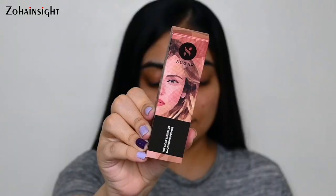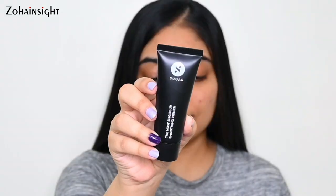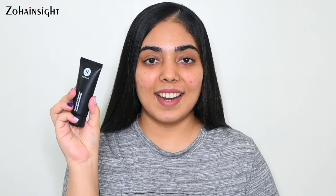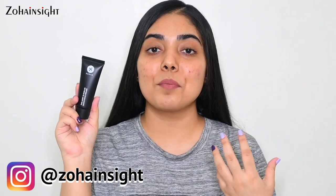Starting off with the Sugar Most Eligible Primer. This is how the outer packaging looks, with necessary details and ingredients mentioned on it. The primer tube has product features and details on the back. The packaging feels really nice, it's lightweight, and the matte black looks stunning. It's a lightweight matte primer with a shine-free formula. This soft, air-light formulation instantly minimizes the appearance of pores and fine lines and creates a smooth canvas.